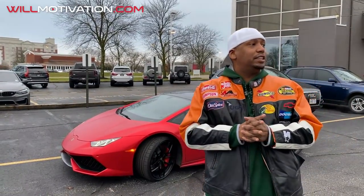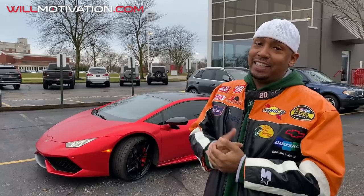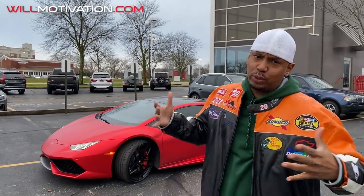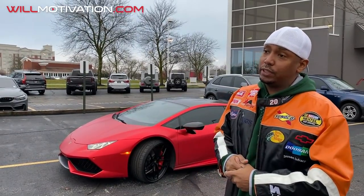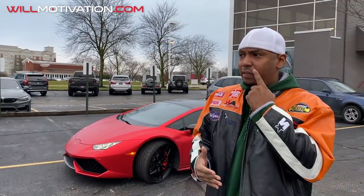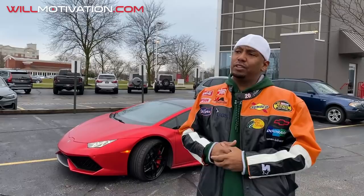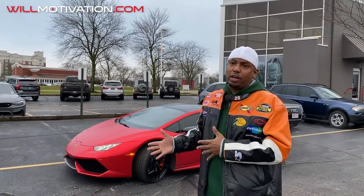We're going to talk about the expenses on getting this car serviced. I actually got more done than expected because I'm getting this car ready to sell — I have a new Huracan Evo rear-wheel drive on order. I want the next owner to be happy with it, so I did all the service: oil change, all the fluids, and brand new tires. I'm going to give you guys the exact amount line by line. There is a way to get some of this done cheaper by shopping around, but these guys do good work for me, my car gets done right, and everybody's happy.